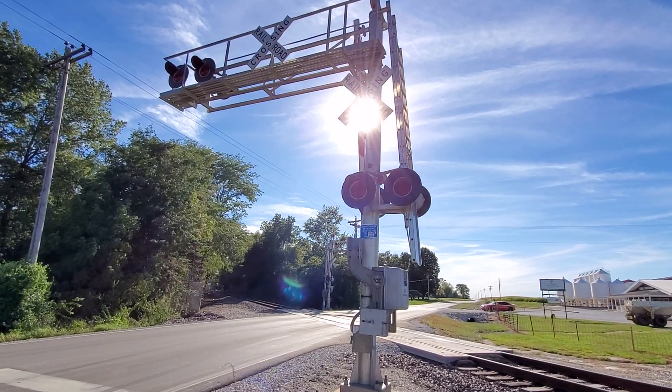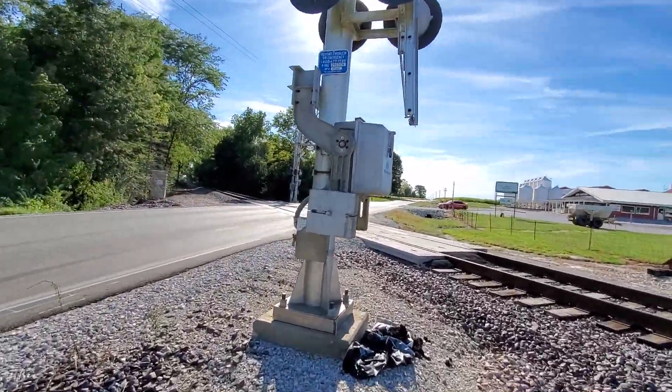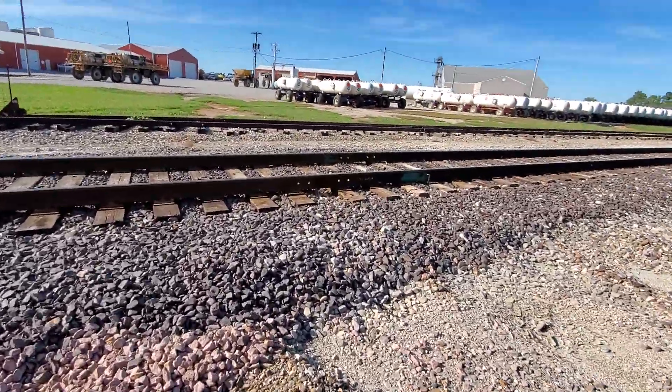Here we have the County Road 200 South road crossing in New Lebanon, Indiana. This is on the INRD Indianapolis Subdivision.